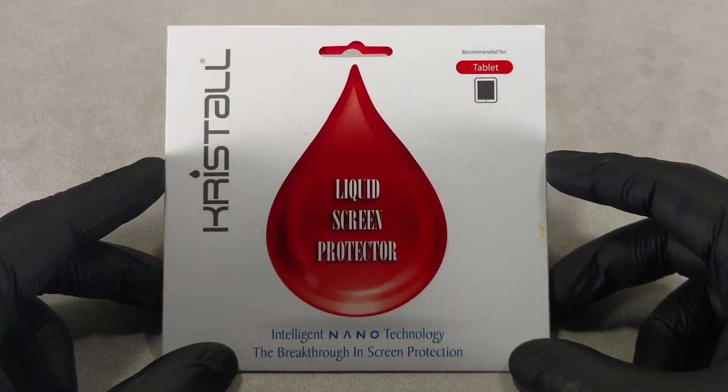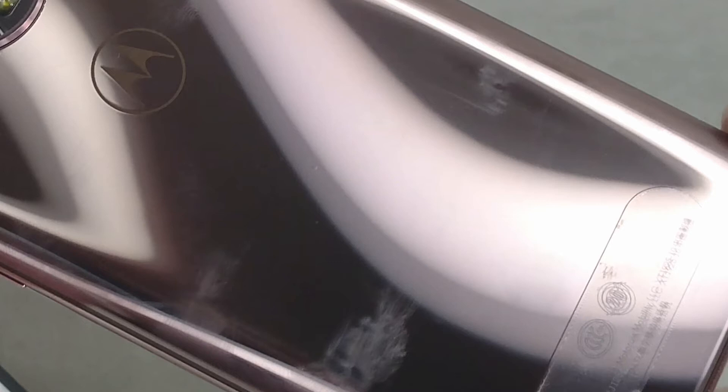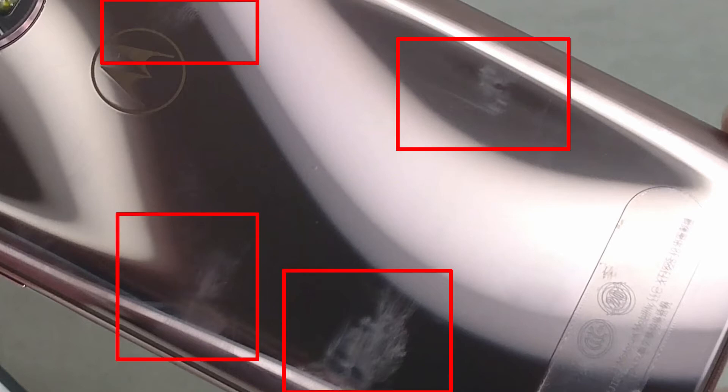When you use liquid glass, the phone screen remains less greasy with smudges and fingerprints. However, do not count on a complete absence of streaks and oily traces in the place of touching your fingers.